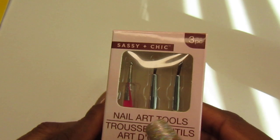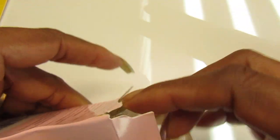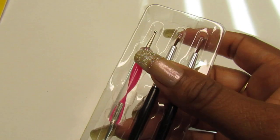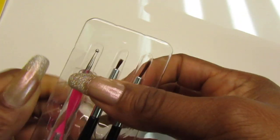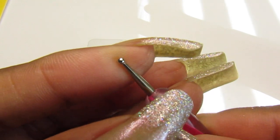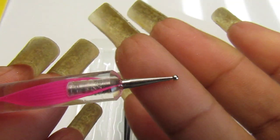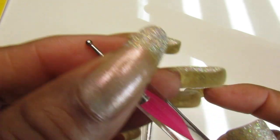Also from the Dollar Tree, I got this Sassin Chic set — you get three tools in one package. They had two other sets with different tools, but I got this one because I love the dotting tool. I've already opened it up. One end is smaller than the other end, which is really cool. Look how cute it is — I had a lot of dotting tools before but they got destroyed.